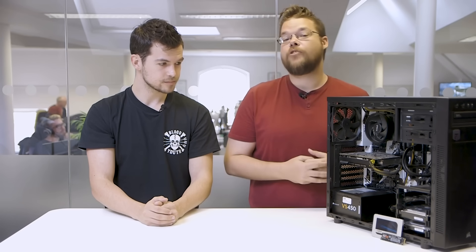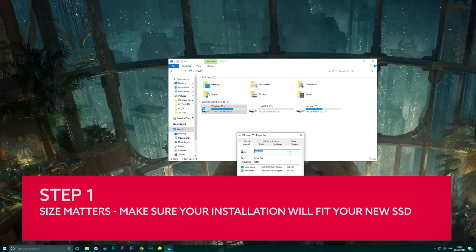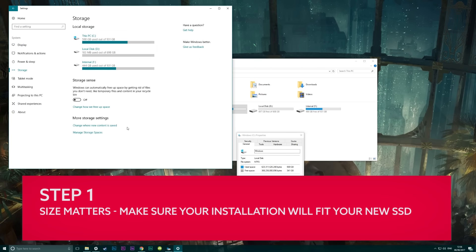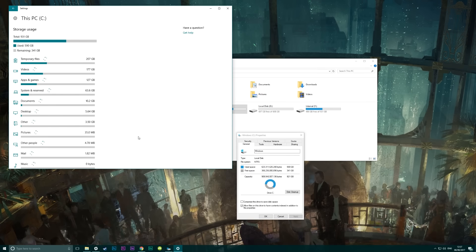It's just really easy - just need a little bit of software, a little bit of time, and jobs are good. So step one is to make sure that your old installation will fit on your new drive. First off you need to compare the sizes of your installation. If the used space is bigger on your current drive than the total capacity of your new SSD then you're going to need to do some housekeeping.